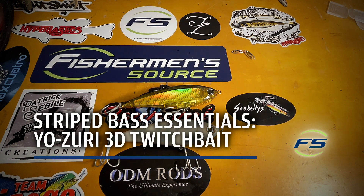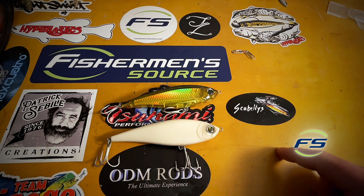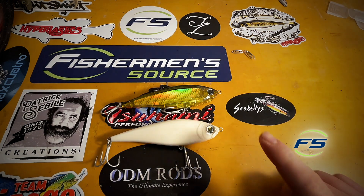What up, Nick from Fisherman Source. Got one here for you on the Yozuri 3D Twitch Bait. There's two sizes — five and a quarter, four and a half or four and three quarter — and actually like a three and a half and a two and a half. I kind of usually just throw the big one.